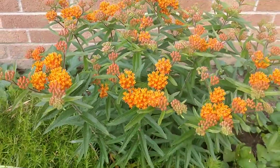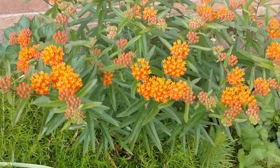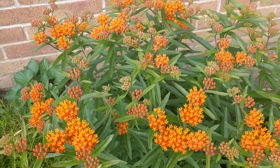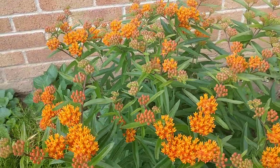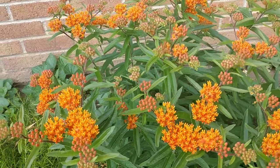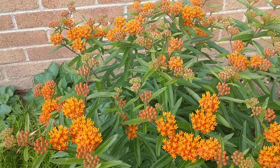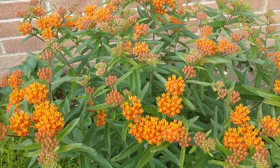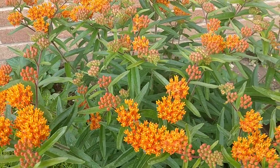One fascinating thing about this plant is that it has toxins in it, which makes the insects that feed on it toxic to birds. Birds won't prey on them as much because they're poisonous to eat. The monarch butterfly is one of the most well-known pollinators that feeds on this, but there are also other beneficial insects that'll feed on it.